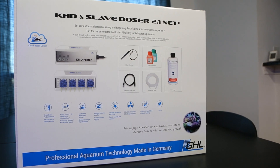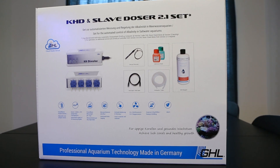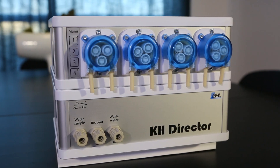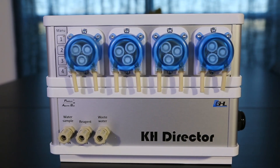Hey everyone, welcome to today's video. We're going to do an unboxing video of the GHL KHD and Slave Doser 2.1 set. I recently picked this up just so that I could monitor my alkalinity automatically.